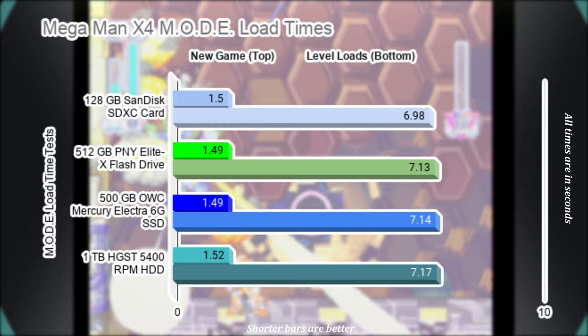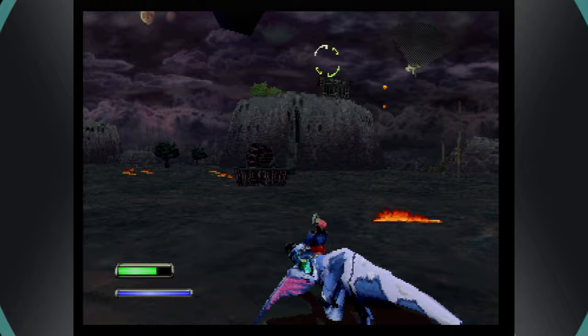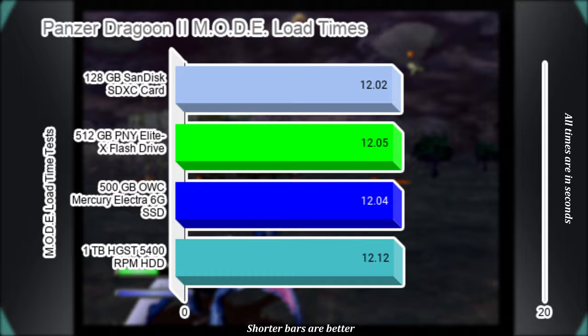Panzer Dragoon 2 is a fantastic game and if you haven't played it, you should. I averaged the time it takes to load the first level — timing starts when the initial cutscene fades to black and ends when the 'Destiny Begins' text vanishes. Results across the board for this test are, again, very negligible.